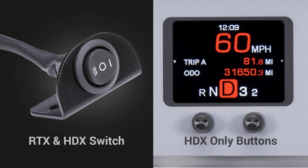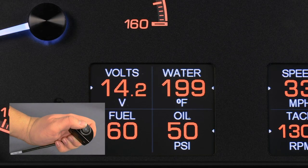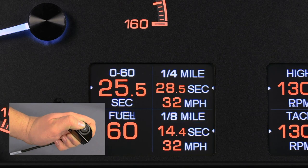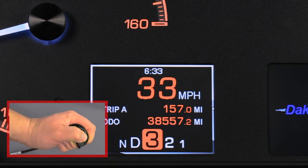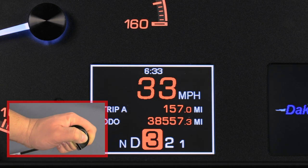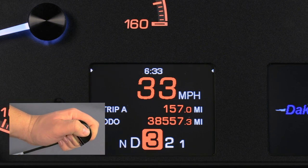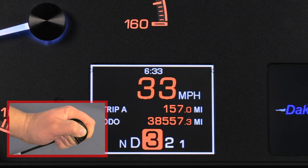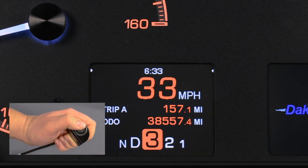HDX and RTX systems operate very much the same. Turn the key on. If the clock is not already shown, tap the right switch or switch number 2 until it is shown. Tap the left switch, switch 1, until the focus arrow is beside the clock. Hold either switch — the display will show 'hold to set.' When 'release' is displayed, release the switch.